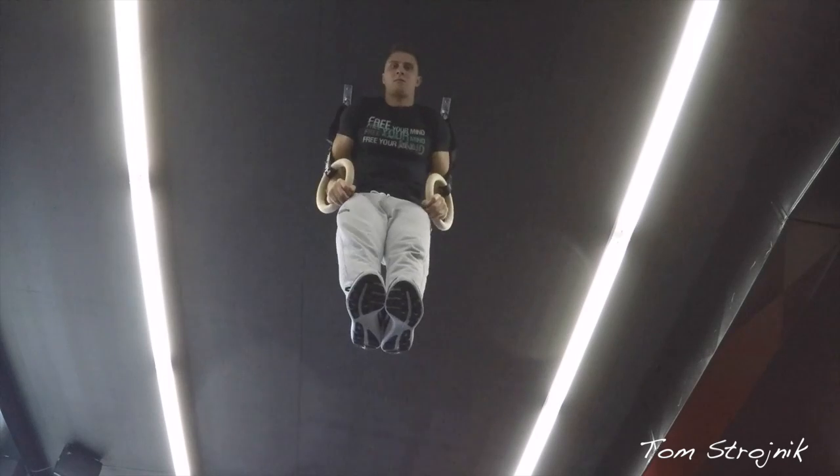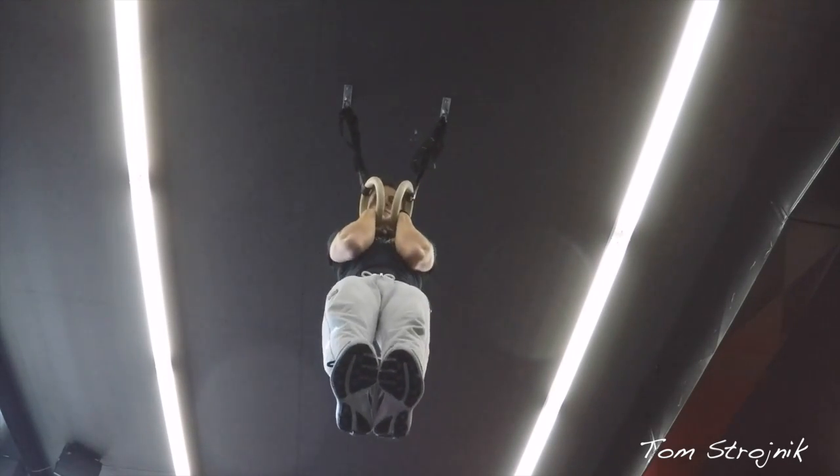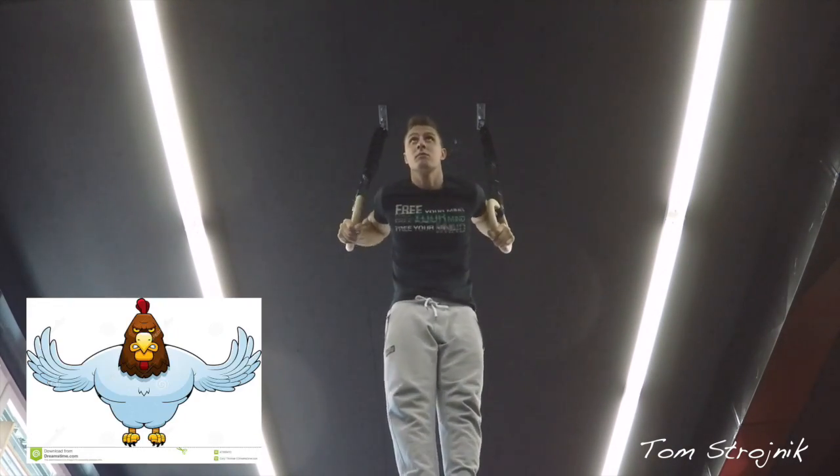The easiest way to do it is by keeping everything close to your body, tucked in. The harder variation is to go a little wider with the grip — and that means you're a strong chicken.